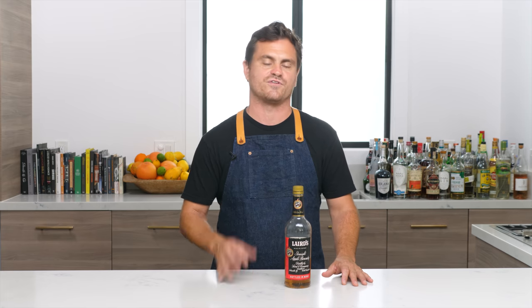What's up guys, welcome back to the Educated Barfly. It's October and that means it's Applejack month. We decided we would celebrate national Applejack month with five cocktails utilizing this amazing spirit, and for those of you that are interested, stick around at the end and we will give you a little bit of history on America's first distilled spirit.